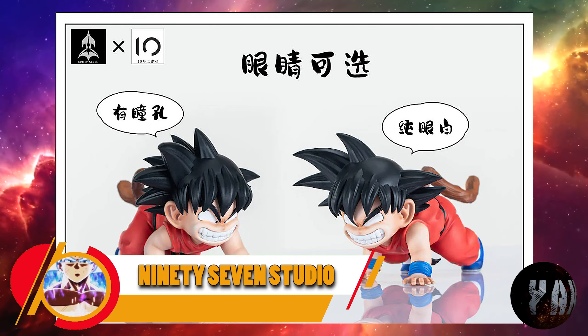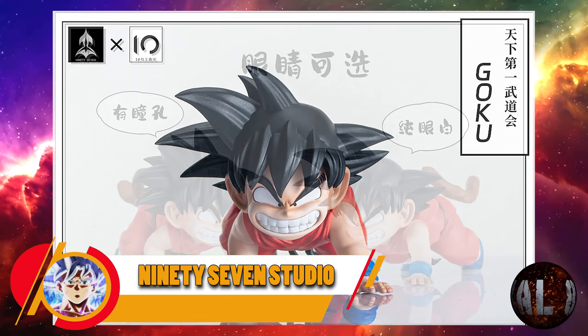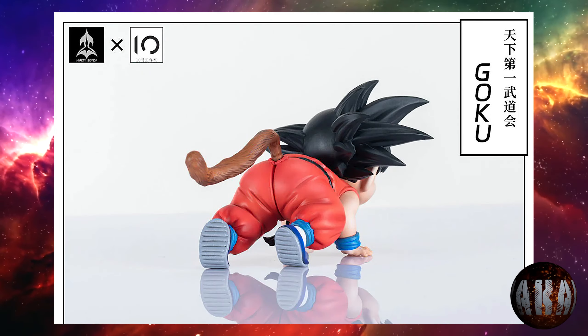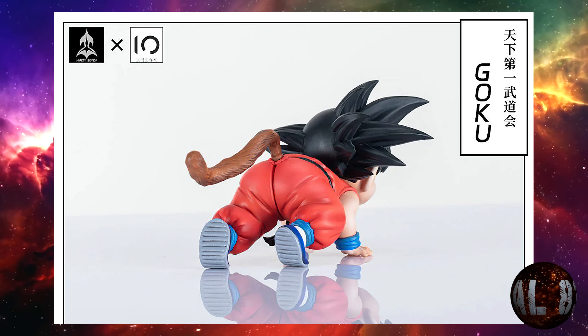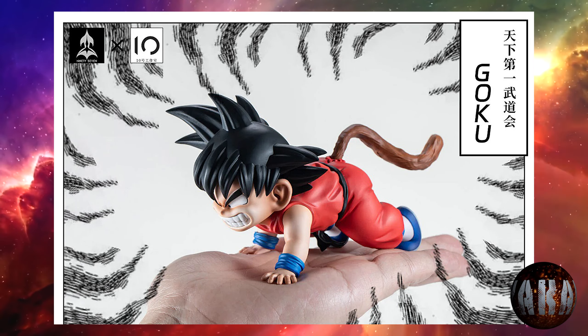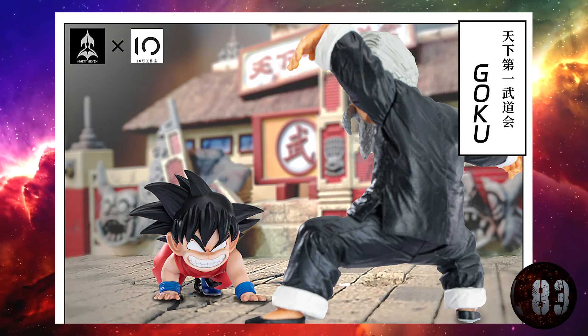97 Studio nos trae esta resina de Son Goku Niño con una altura de 14 por 8,5 por 9 centímetros. Tendrá dos versiones: con y sin pupilas, a vuestro gusto. Prevista para la tercera temporada de 2023. Queda bastante chulo y va acorde al momento cuando se enfrentó a Jackie Chun.